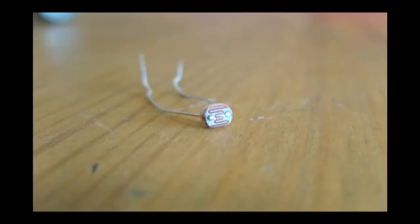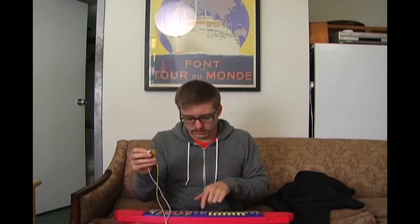A photocell is a variable resistor that changes the amount of resistance passing through it based on how much light hits it. However much light hits this thing determines how much electricity is passed through to the little crystal that is running this whole piano. So if I start the little demo, we can make a tremolo effect.